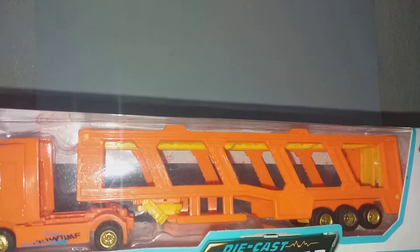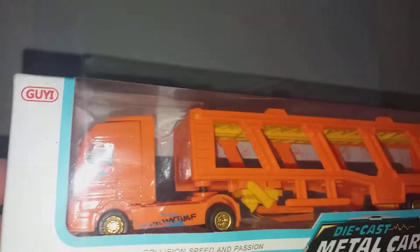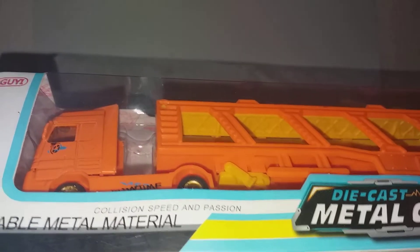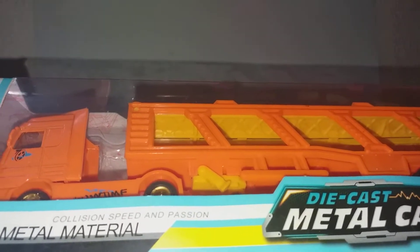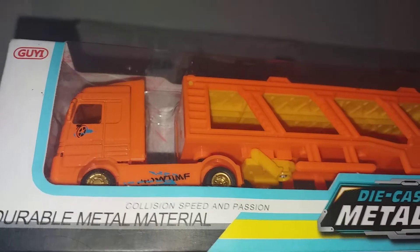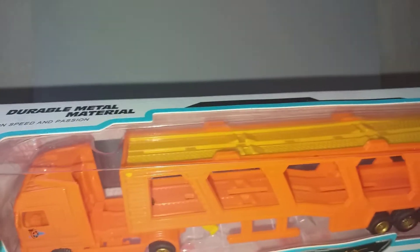The color is very colorful, and it comes in only one color. It says 'Die Cars Metal Car — Durable Metal Material, Collision Speed and Passion.' Now the only thing that is die-cast is the cab; the rest is plastic.